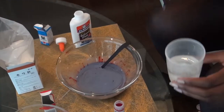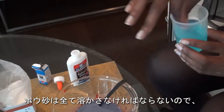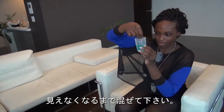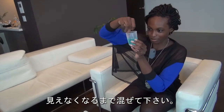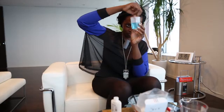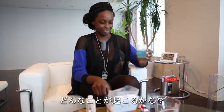We're going to stir this a little bit — you want it all to dissolve in the water, so keep stirring until you can't see most of it. This is where the cool part happens: we're going to pour this into the glue mixture and see what happens.